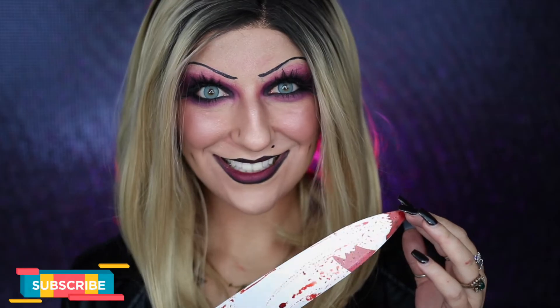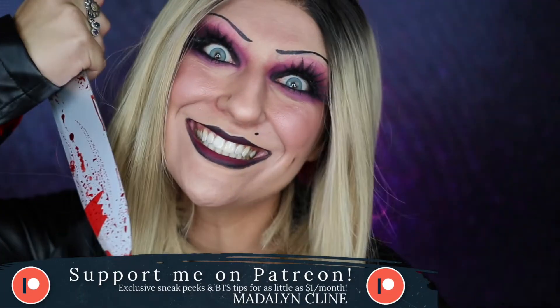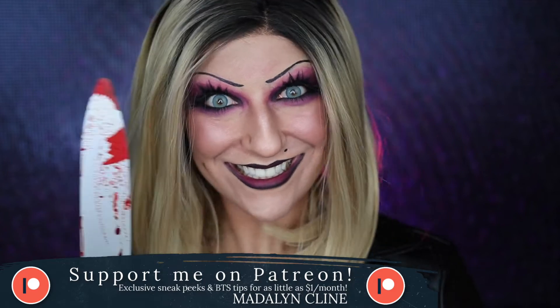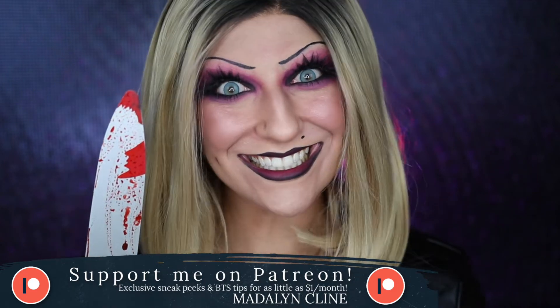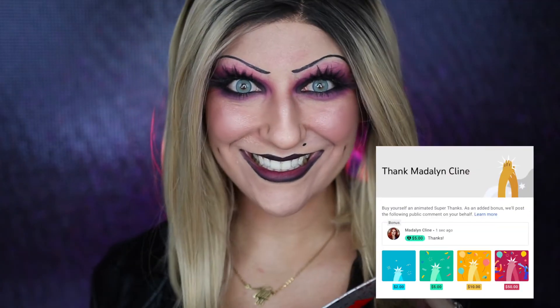And that is my completed Tiffany Bride of Chucky makeup tutorial. Thank you guys so much for watching — I really hope you enjoyed it. Leave a comment down below if you'd like to see what's next, and don't forget to give this video a big thumbs up if you enjoyed it and subscribe to my channel if you want to see more. If you haven't already, please consider supporting me on Patreon — you can support me for as little as a dollar a month and receive exclusive sneak peeks of upcoming Halloween characters before anybody else, and it really does help support me and my channel. Thank you so much for watching and I will see you in the next one. Bye!